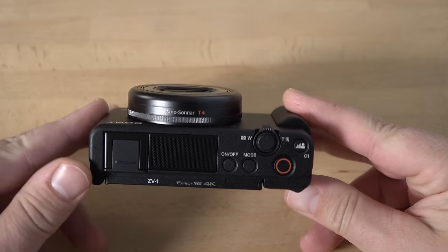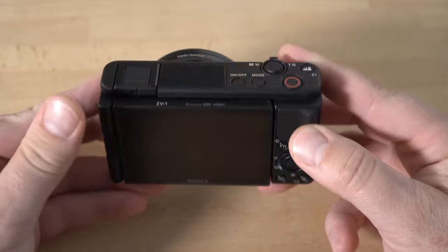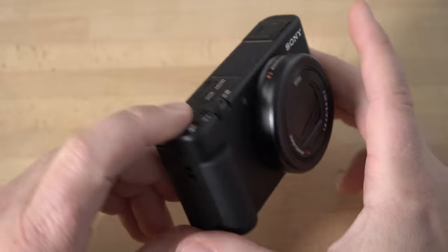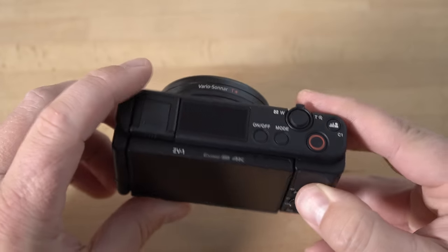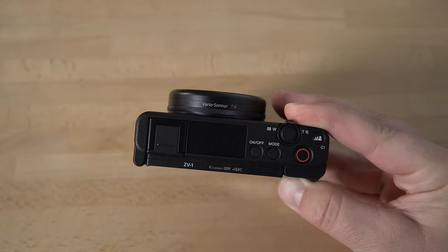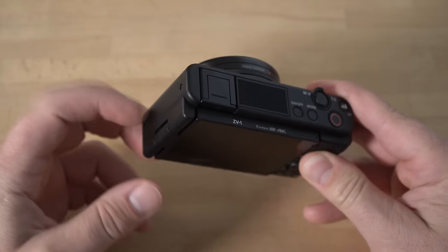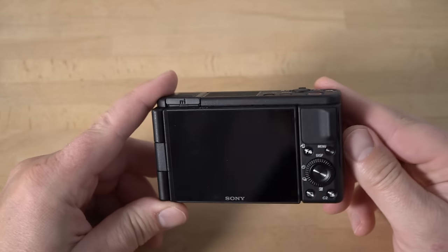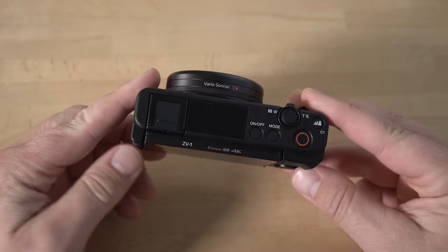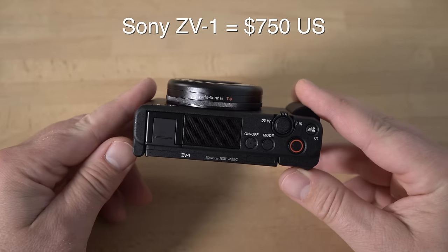Here is the Sony ZV-1 in my hands. As you can see, it's a very compact camera that really packs a lot of power. It's very lightweight, and it's a more affordable addition to the RX100 series cameras, which are made more out of metal. This one is definitely a more plastic design, but the cost is much less. This goes for $750, where the RX100s are well over $1,000.